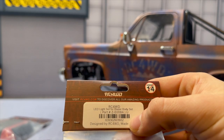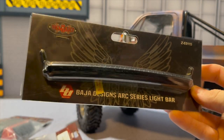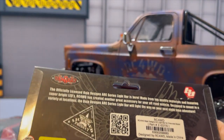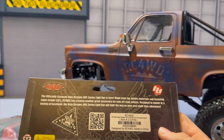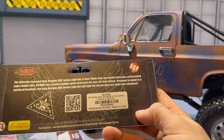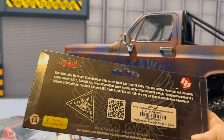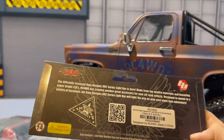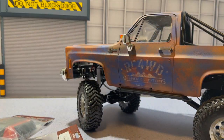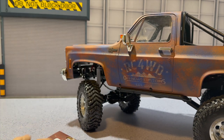We have the LED light kit for the Blazer body — part number ZE0084U. Then we have the Baja Designs ARC Series light bar — part number ZE0115. This is the officially licensed Baja Designs ARC Series light bar, made from top quality materials and featuring super bright LEDs. RC Four-Wheel Drive designed it to mount in a variety of locations to light the way on your next nighttime adventure.